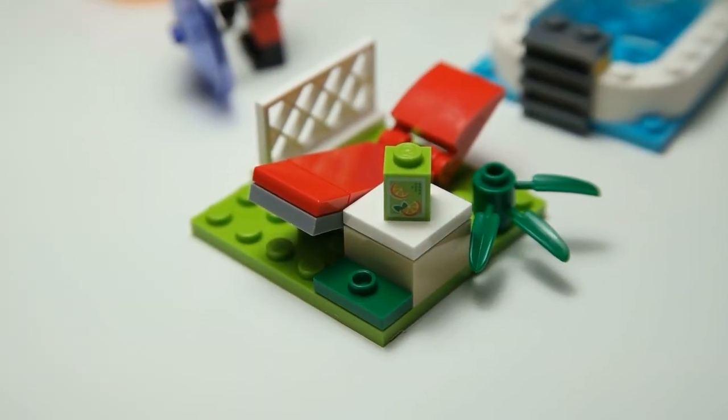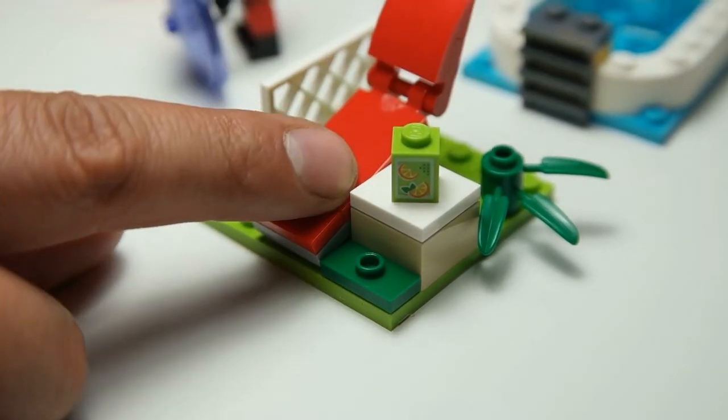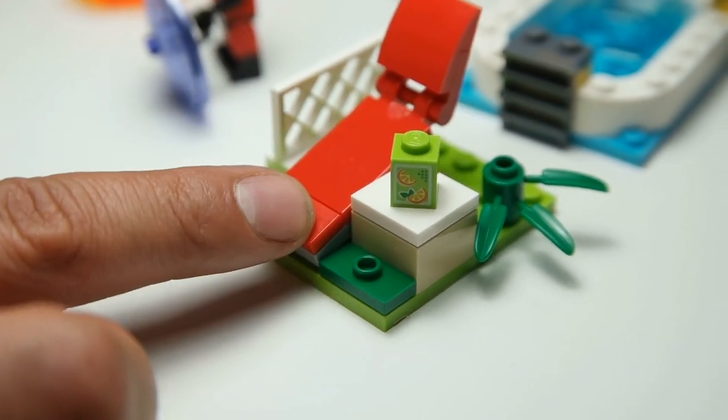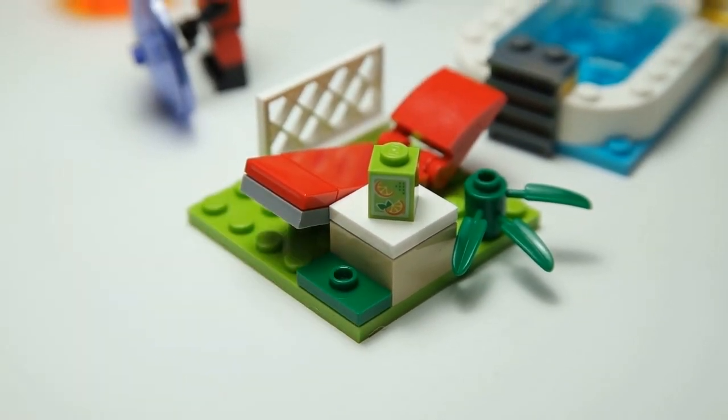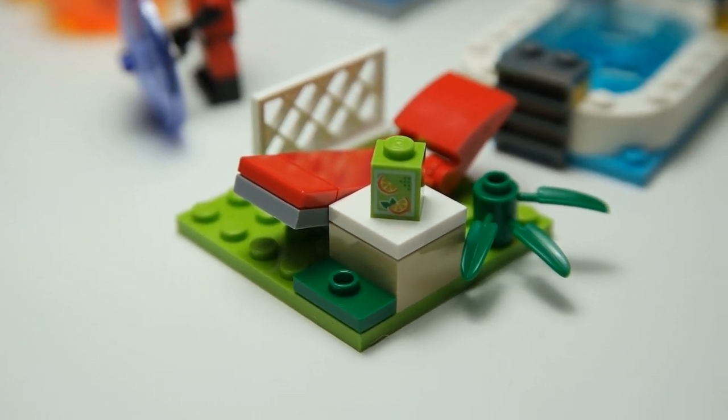One more part of the home escape is this lounge chair, and for some reason it lets you launch the chair up in the air — not sure if that's for a quick escape or for launching objects. There's also a little juice box on the table, some wildlife, and a little fence. It's all for playability.